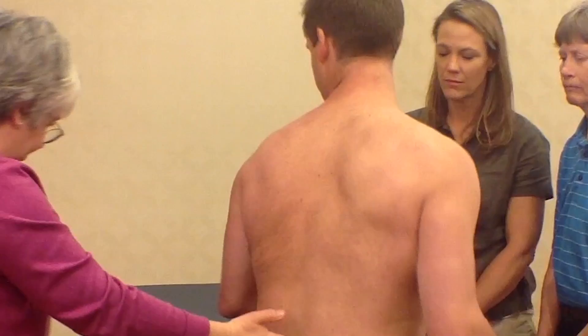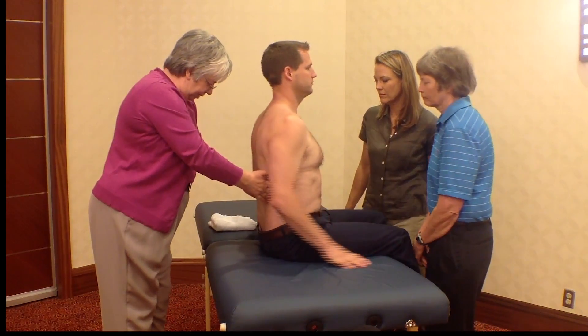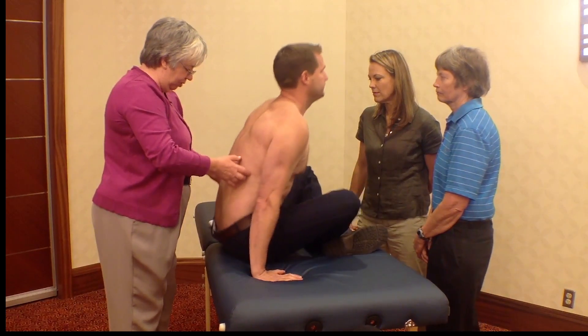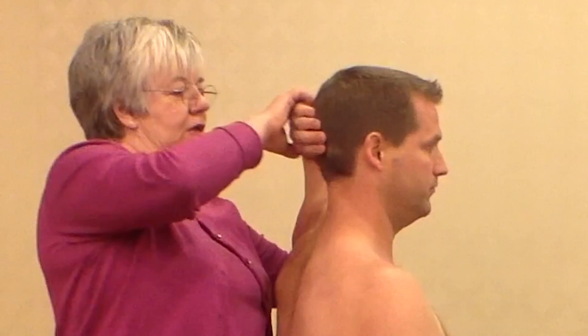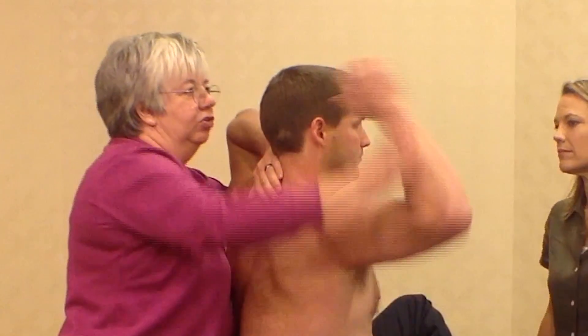Move over to position here so you can see that from the side. So again, coming from the left side, bring your hand up on your head.